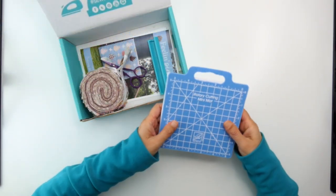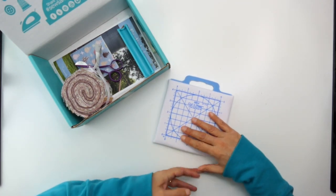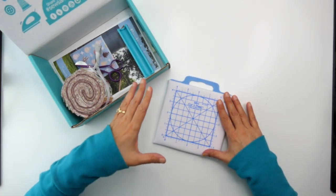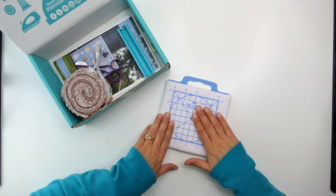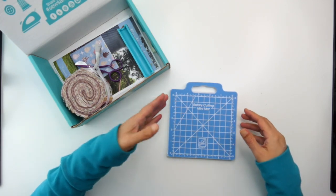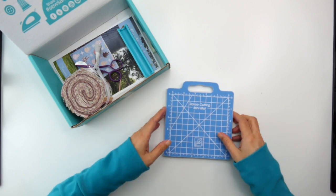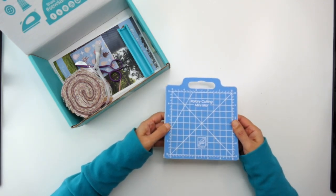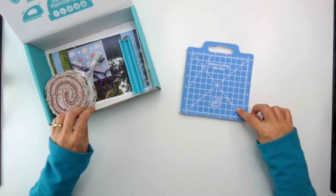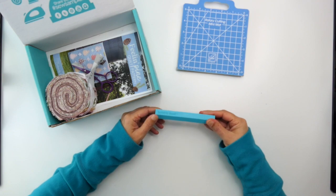There's this really cute rotary cutting mini mat with a cushioning ironing side — it's called a Mini Cut and Press. You can use one side for ironing and the other side for cutting, so it's great to take on the go. It feels very sturdy; the mat itself is not bendable, it seems like a good flat cutting surface, and it has some nice markings on it for your quilting.